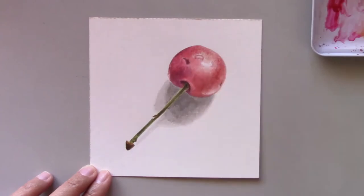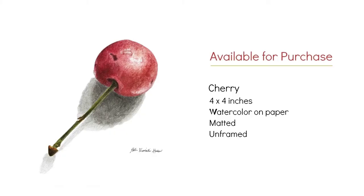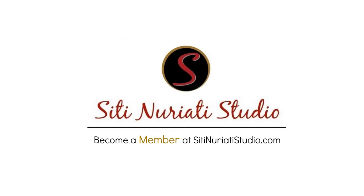I hope this painting inspires you to create your own cherry painting. If you're interested in purchasing this original painting, it's available now at CityNeratiStudio.com — just click the link in the description below to find out more. I hope you enjoyed this video. Stop by tomorrow to see my next painting in the series. Thanks so much for watching!